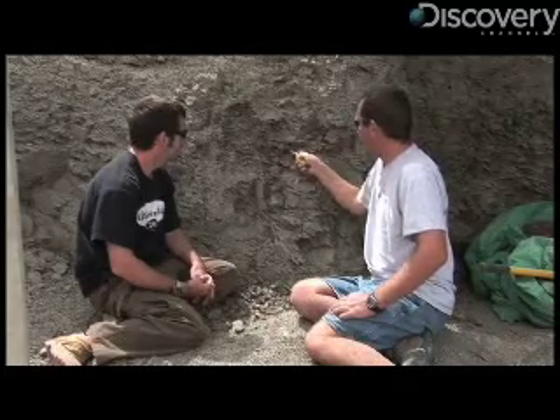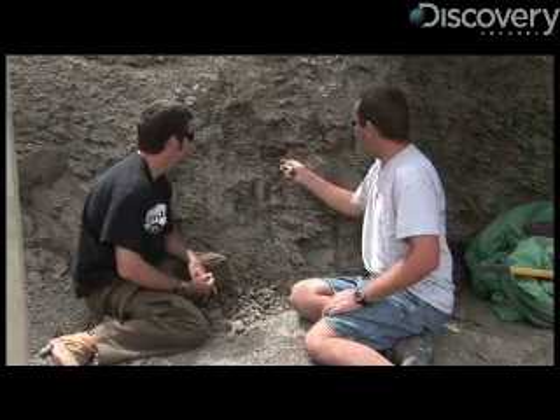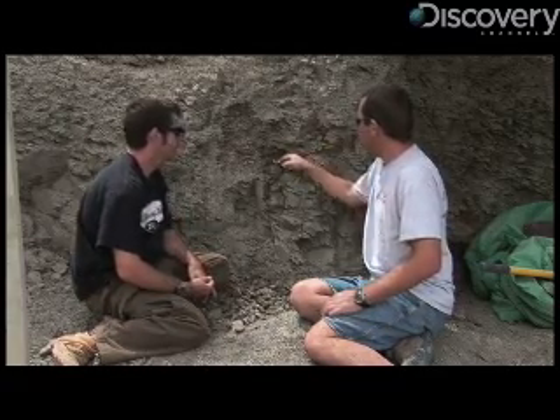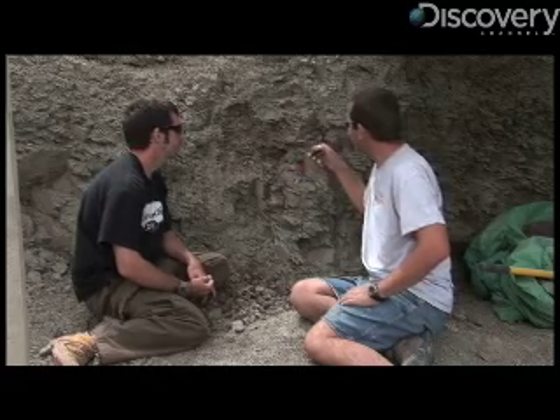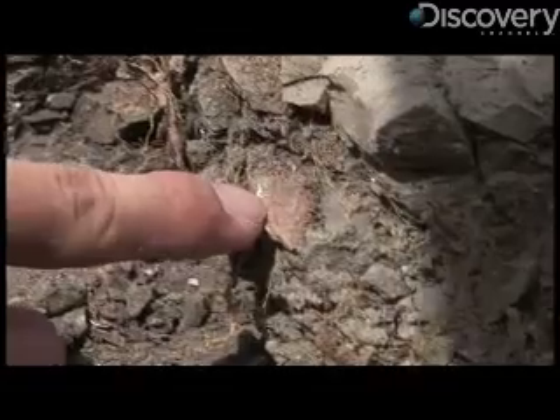Usually, if there's any bone in there, the rock will just kind of pop right off the bone and not damage it. Kind of like chicken. That's a little bit of plant remains, probably apart from a leaf.